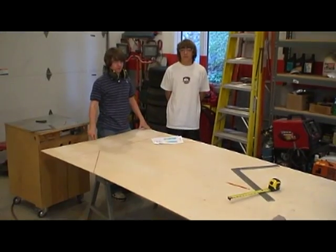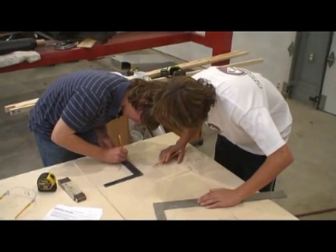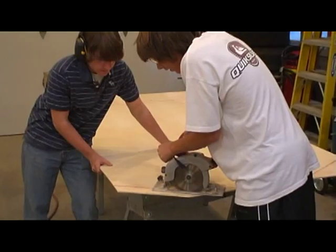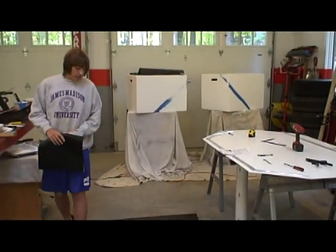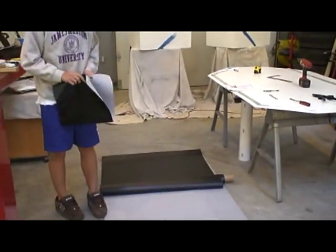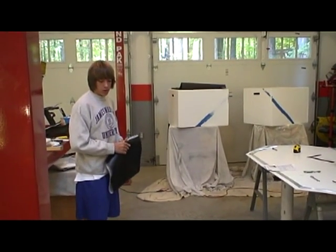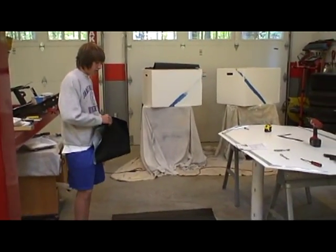Step 1 of our hovercraft. This large piece of plywood will be used for the base of our hovercraft. Here we have our impervious nylon which will be used to build the skirt of the craft. We chose this because it won't let water or air through it and it's a thick, durable material.